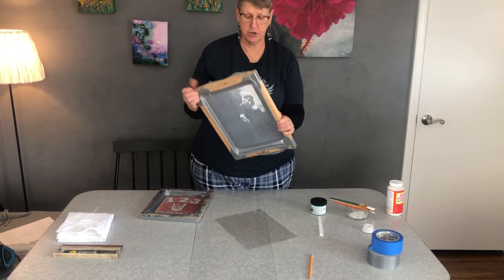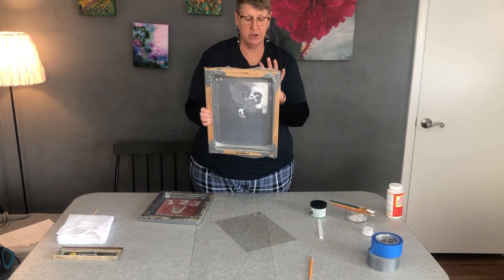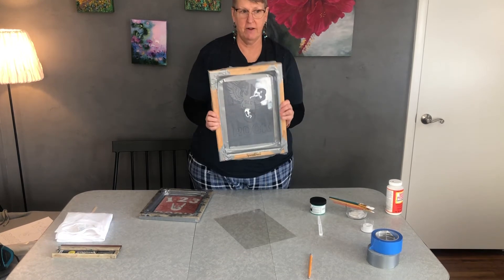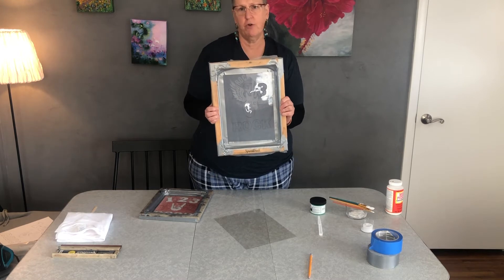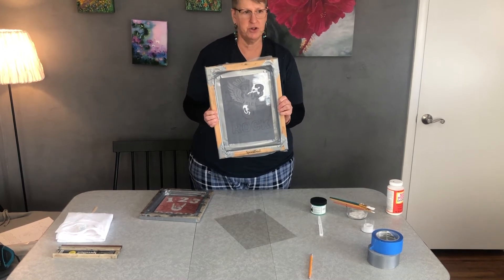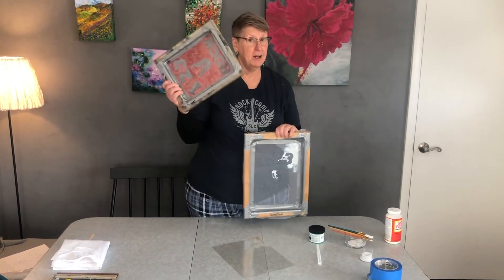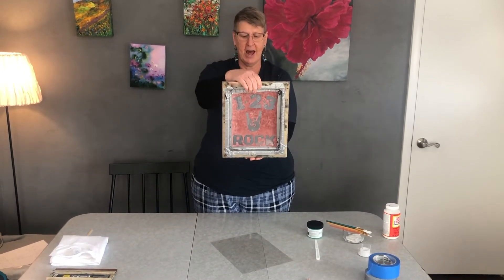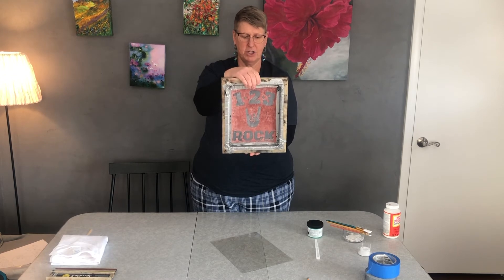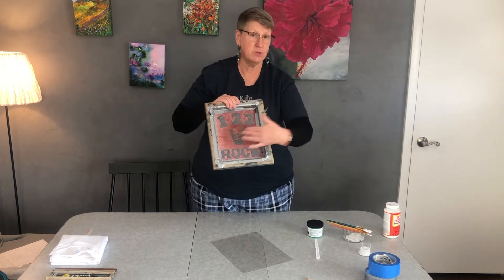Once you have your screen done, you'll want to set it aside and allow it to dry. Usually it's a good five to twenty-four hour process depending on the thickness of your Mod Podge and the warmth of your home. With the miracle of modern TV, we have one already done — kind of like Food Network, when they suddenly pull something out of the oven. Here we have our Rock Camp 'one, two, three rock' completely Mod Podged. It's red because we've used it before, so don't be shocked if yours isn't red.